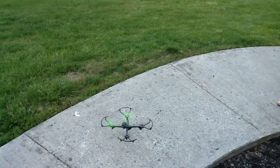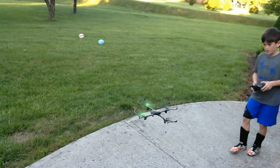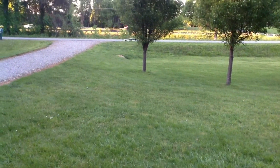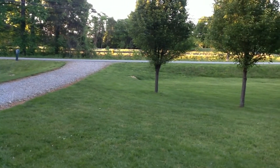Start it up. Now I'm going to get it flying. Let's get it going out here. Got to get the altitude up a little bit.